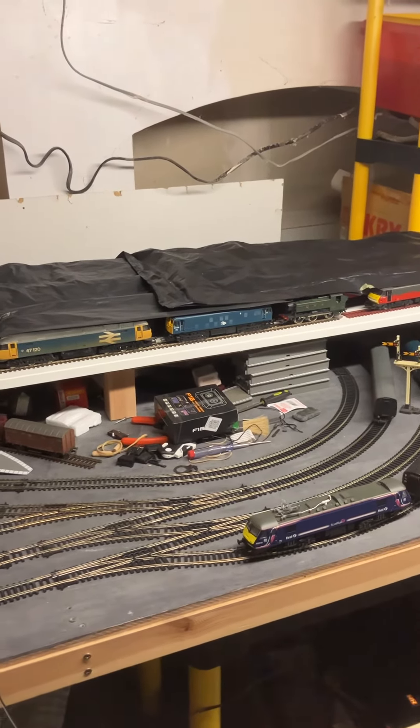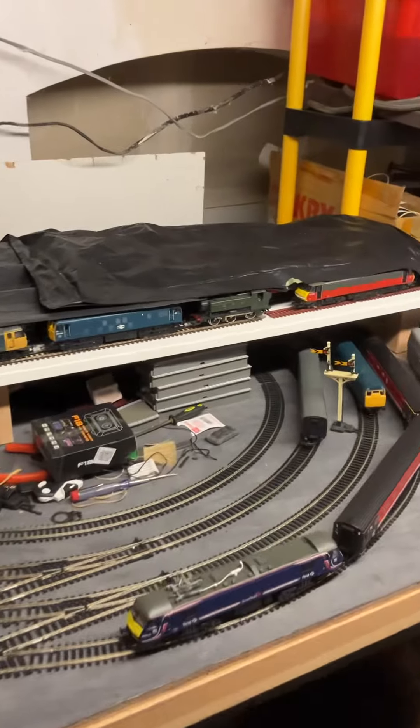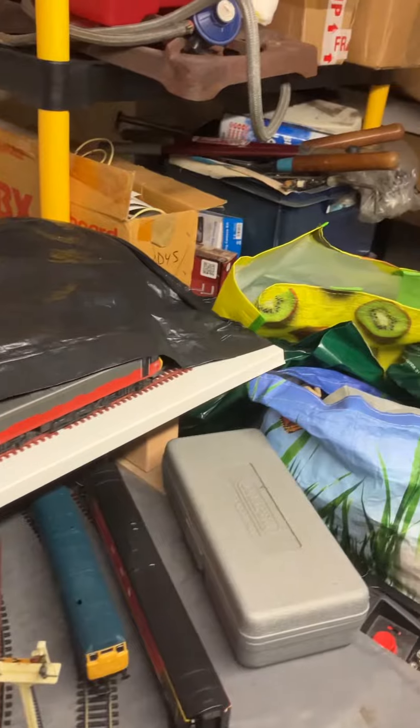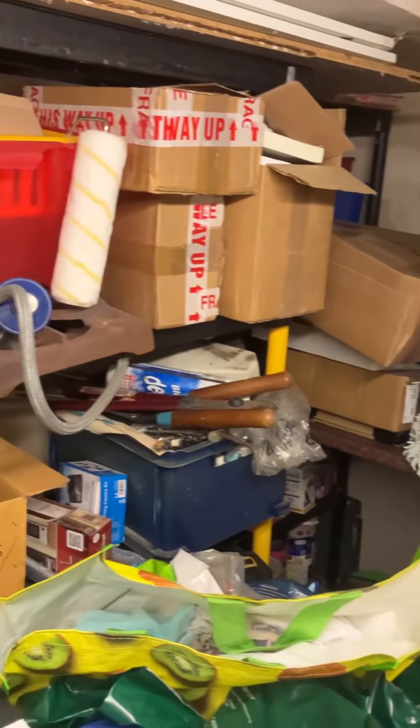And then on the top there, covered by covers at the moment, are the rest of the trains. I'll take these covers off, and then I'll pan round the cellar and you'll see what a mess it is.